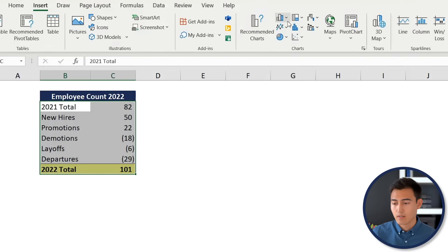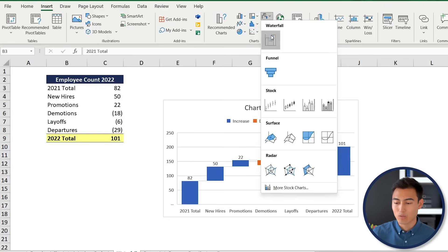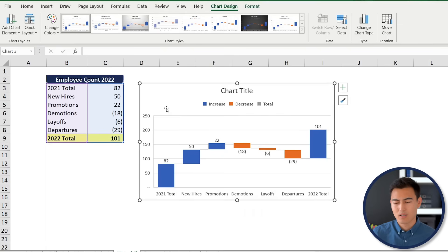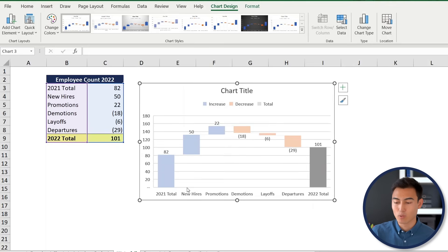Press Ctrl+Shift+Down and Ctrl+Shift+Right to select the data, go to Insert, and choose the Waterfall chart. The chart may initially keep going up instead of falling — that's because the final figure needs to be set as a total. Double-click that last bar, right-click, and select Set as Total.